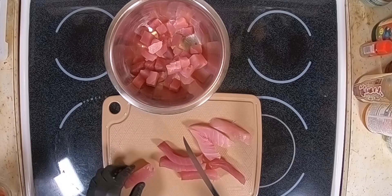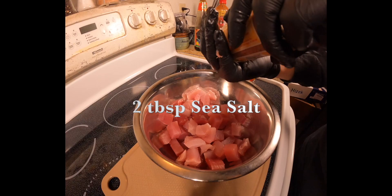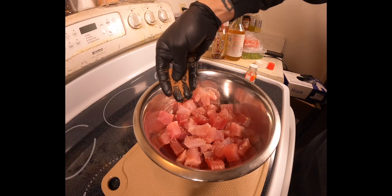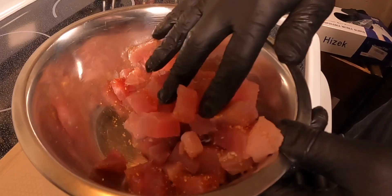Once you get a slab, cut it into cubes and place them in a large mixing bowl. Season with two tablespoons of sea salt and one tablespoon of togarashi. Make sure all the pieces have seasoning.